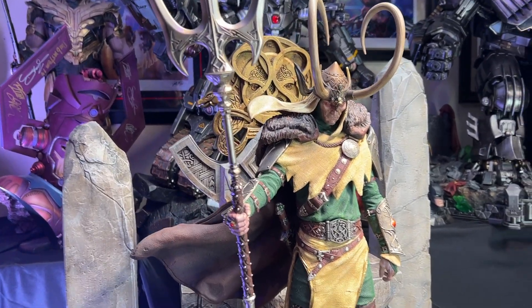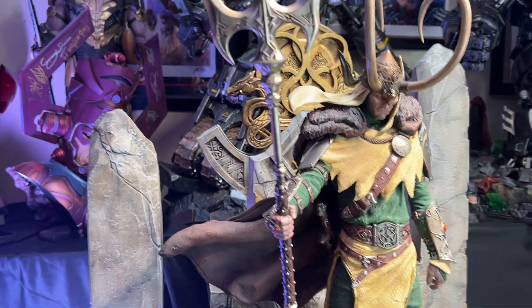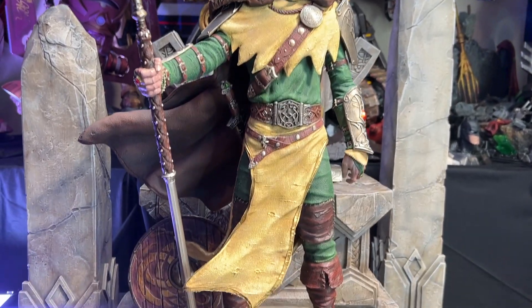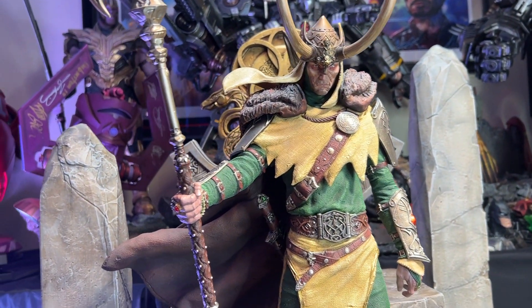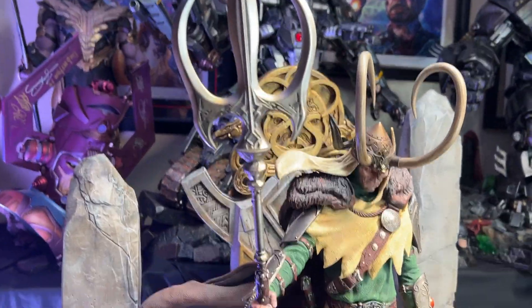One thing that's cool about this statue is it has a very realistic, lifelike feeling. You can see the smock and everything is all weathered. It's less Marvel-y and more realistic. It is a badass Loki.